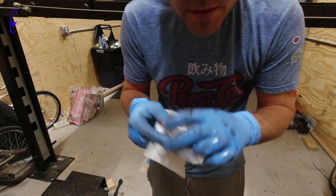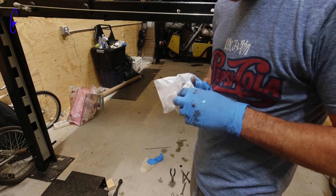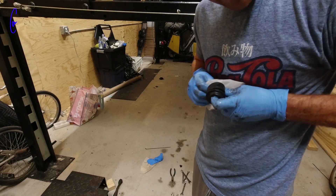I just went online and found the part numbers I needed for this, and then had my local Honda dealer order them for me, because I assumed that this stuff doesn't last forever.